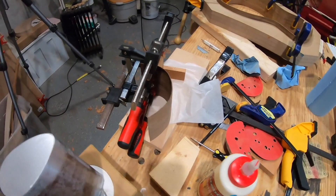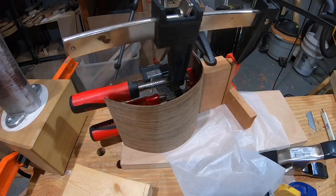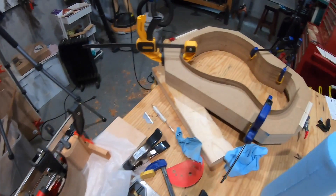I got the glue-up done for this part — it's quite a mousetrap I've got going on here, as Robbie O'Brien calls them. It wasn't too bad; I did a dry run for it and that worked out really well. I'm going to let it dry overnight and then tomorrow hopefully I can get the sides glued together with the heel block and the tail block both in there.